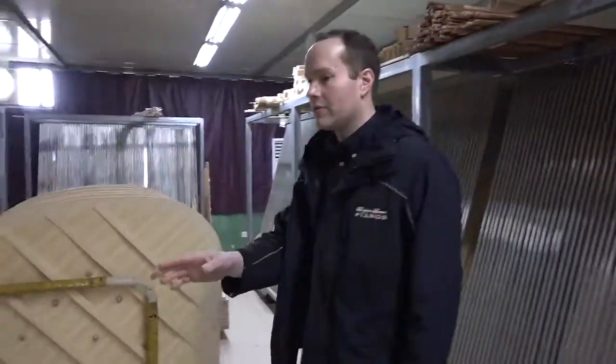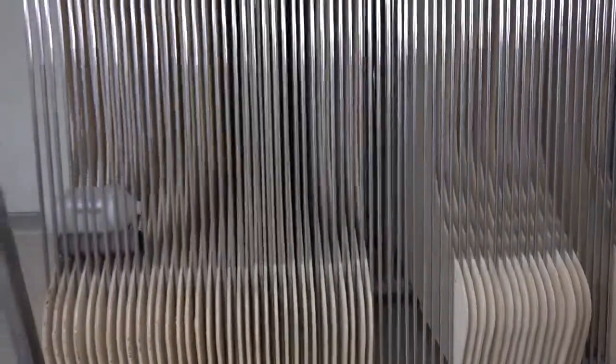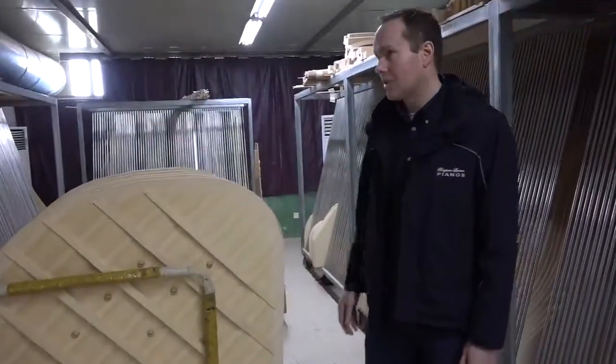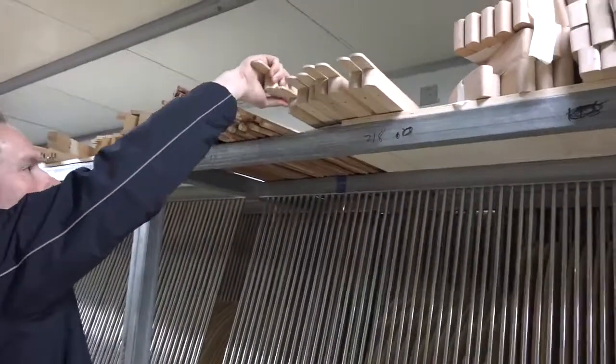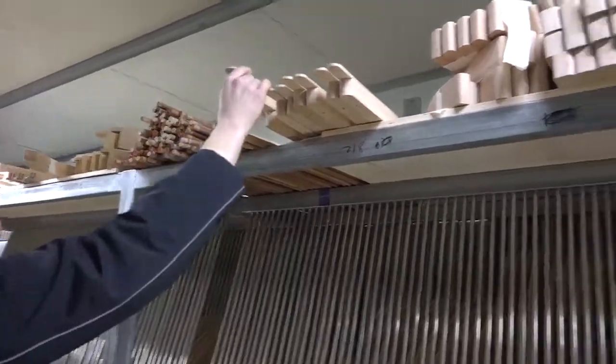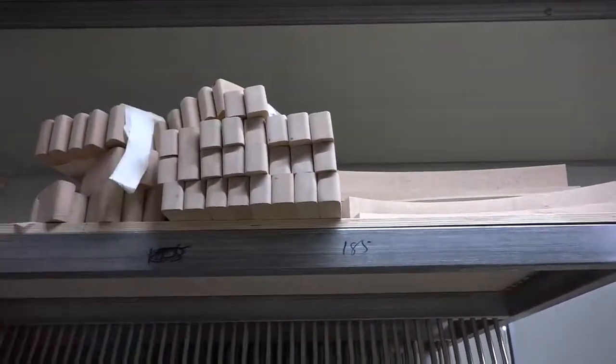Here we have all of these racks so that the soundboards can age and reach their optimal level. Up here we've got bridges — they're all taped together.